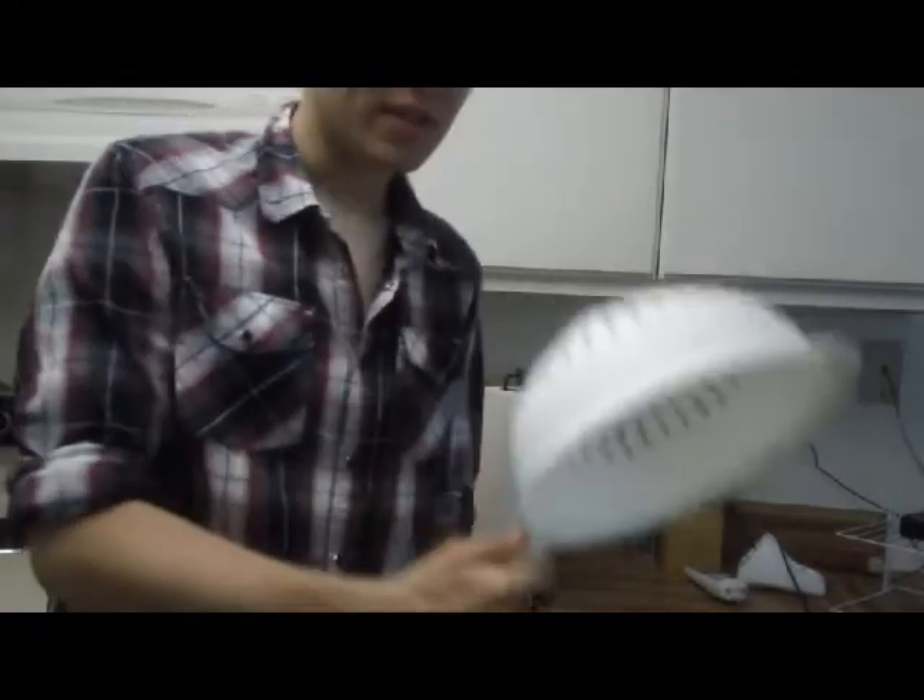Our pasta is done now, so what we're going to do is take a strainer, put it right over the sink, and pour all of this in here.